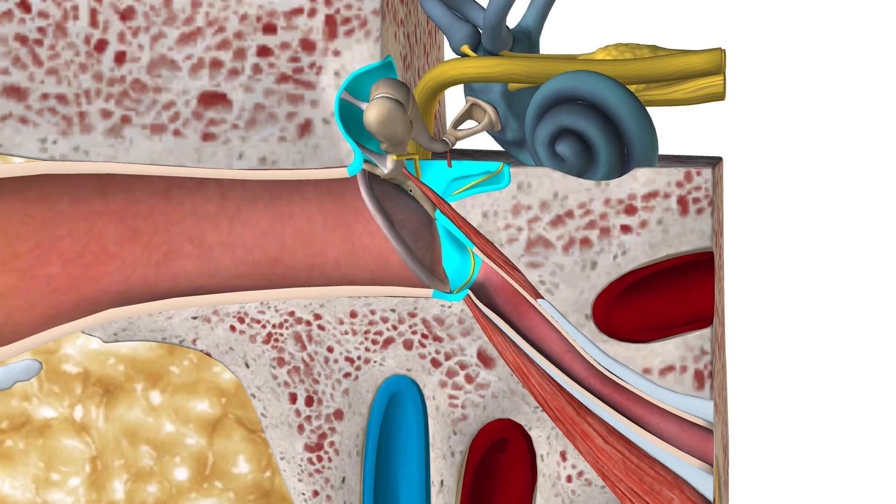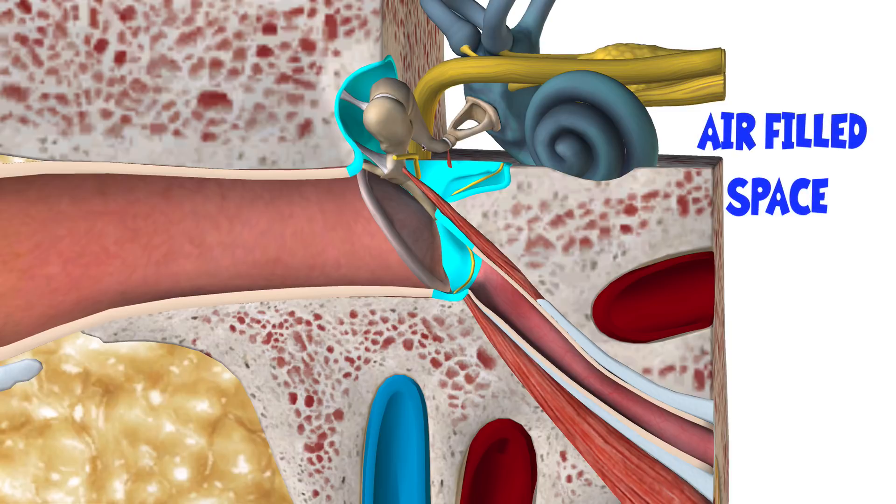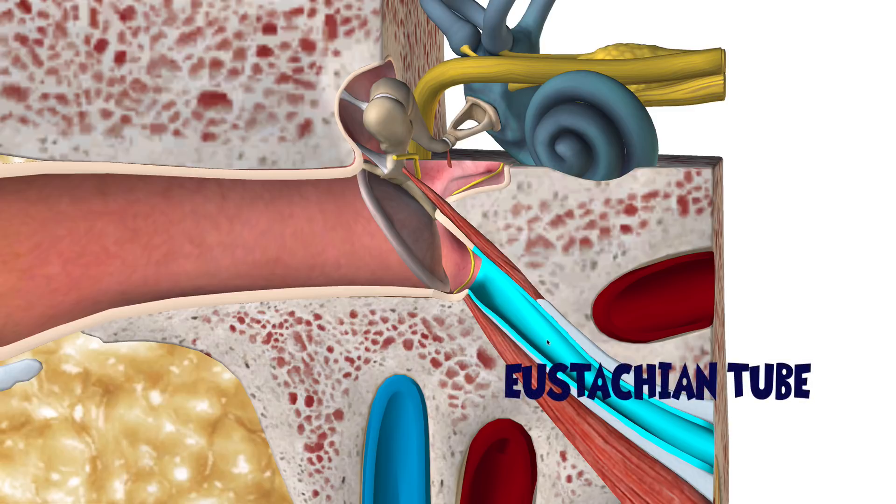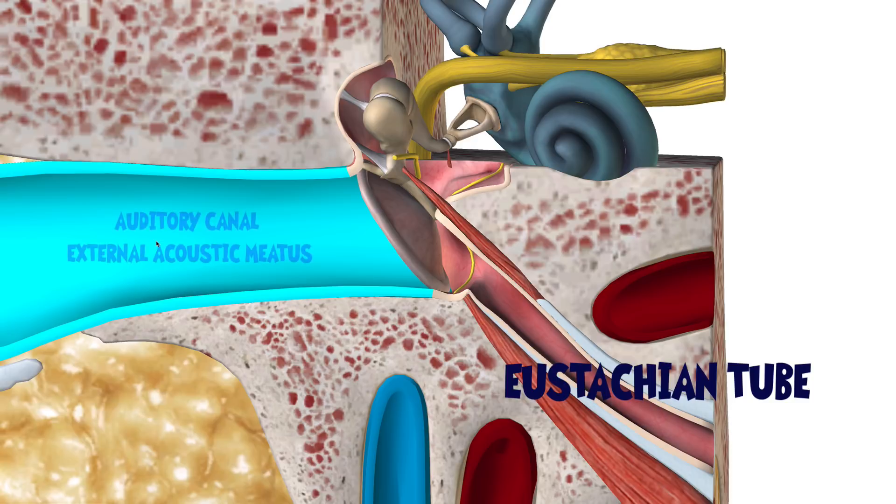Now you'll notice that the tympanic cavity here is an air-filled space, so there's nothing but air in here. And of course, you have your bones and a few muscles here. But for the most part, this is an air-filled cavity that's connected to the nasopharynx through this eustachian tube, this auditory tube, which is not to be confused with the auditory meatus, the acoustic meatus.